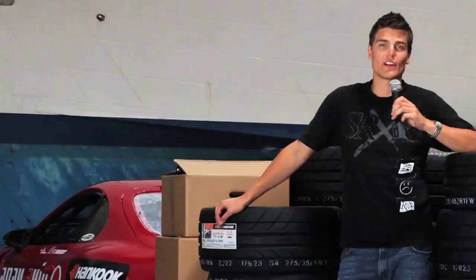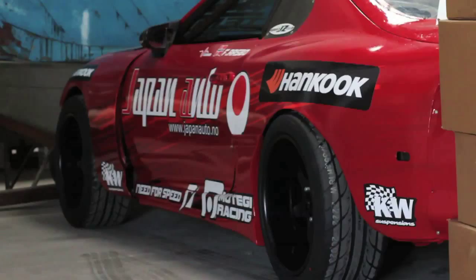Hey, I'm Frederik Ospo. We're here in Fontana, loading up for the Formula Drift Ultimate Drift demo in Texas. We've brought out the Japan Auto Supra that we competed with last year for the 2010 Formula Drift series.